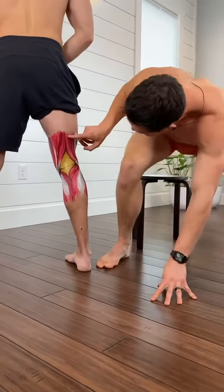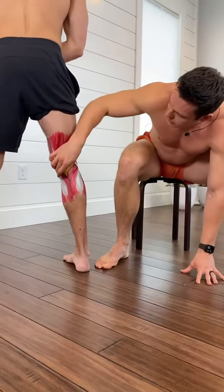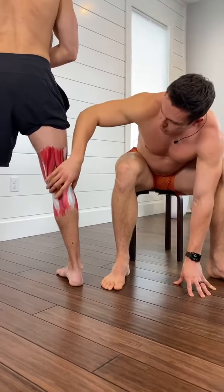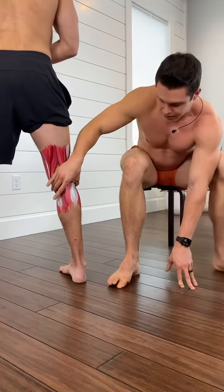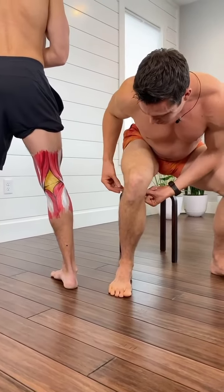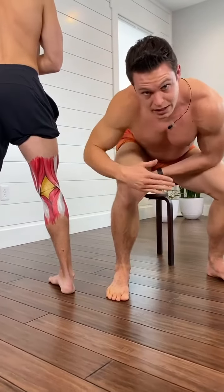The hamstring attaches to the tibia. The tendons of the biceps femoris attach to the sides of the tibia. When one contracts, it rotates laterally, and when the other contracts, it rotates medially — inward.